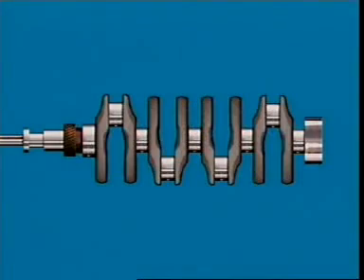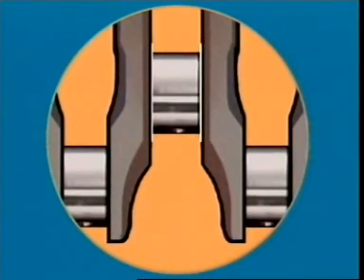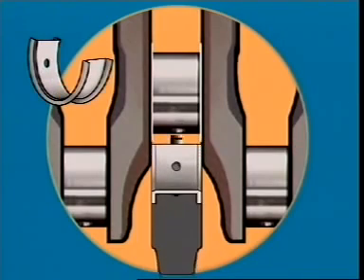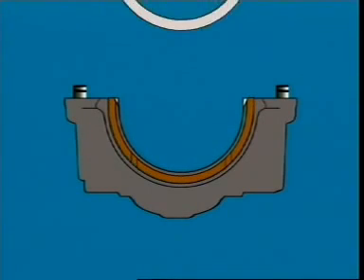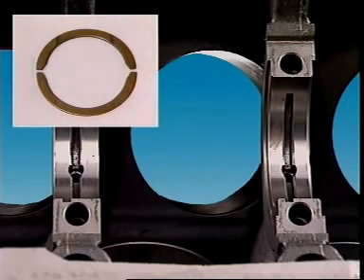One main bearing has thrust faces which accept the end movement of the crankshaft. These can be in the form of flanges that are part of the bearing. Alternatively, a separate thrust washer can be fitted into a machined recess on each side of the bearing cap. Sometimes a mating recess is machined into the cylinder block and mating halves are fitted to both.